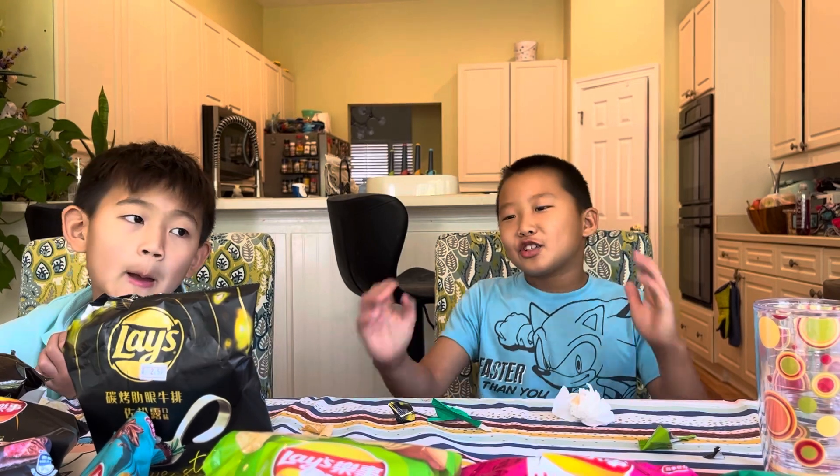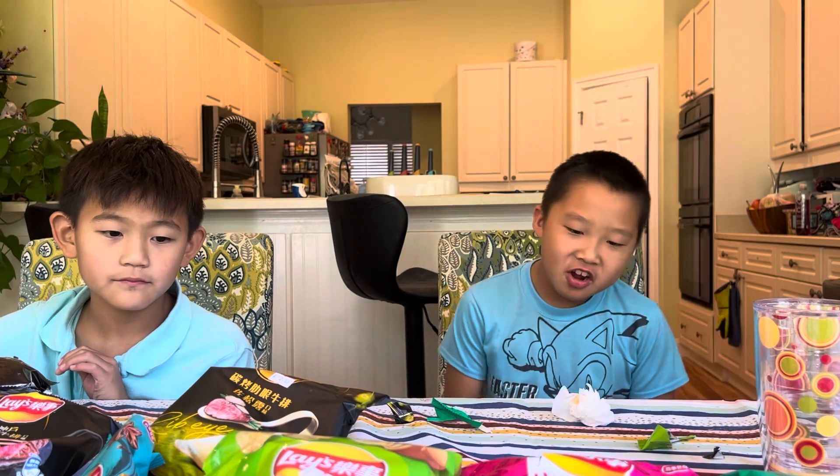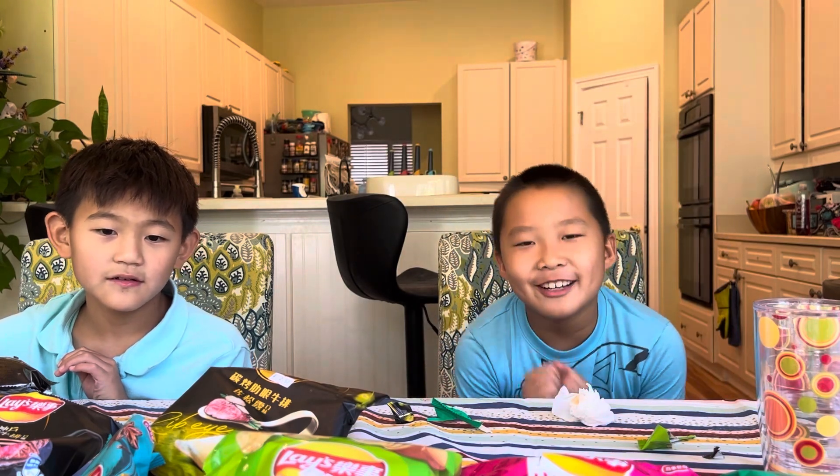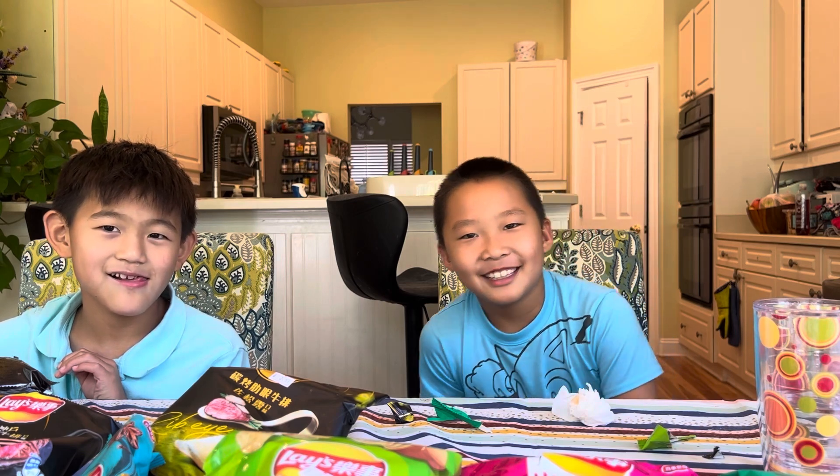Okay, so we've tasted all our chips, done the chip challenge, and now it's time to end the video. Bye! Hope you liked this video — please subscribe to our channel!